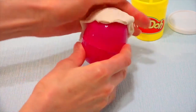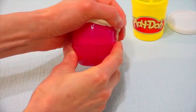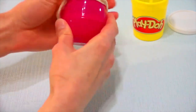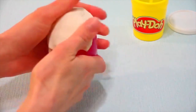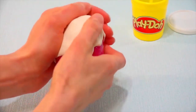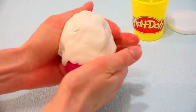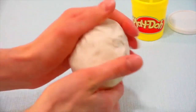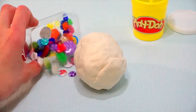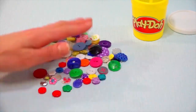For this we will need a capsule, some plasticine, a gift which you can put inside, and something to color your egg with or to decorate it with. Today I will be using some buttons for decoration.